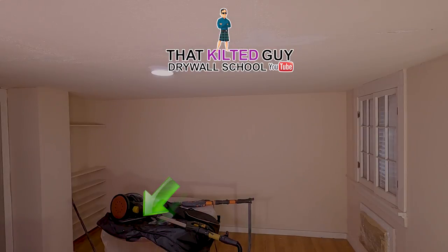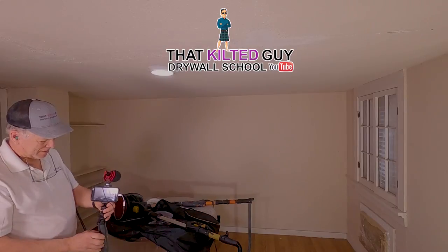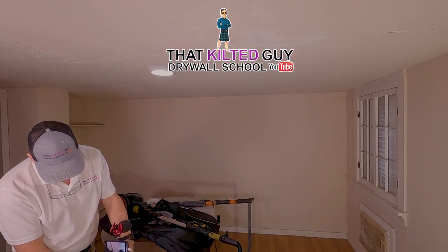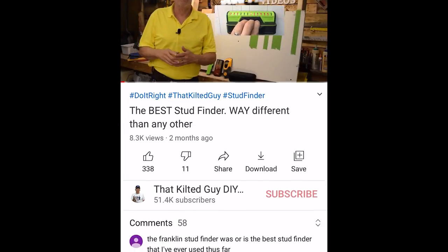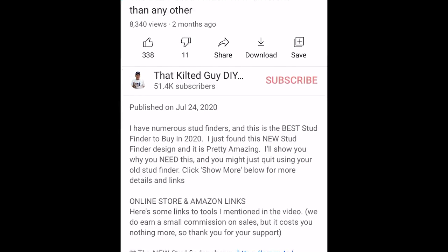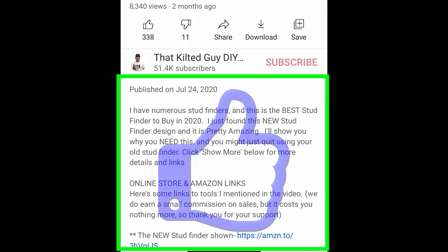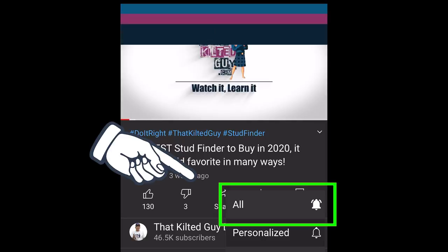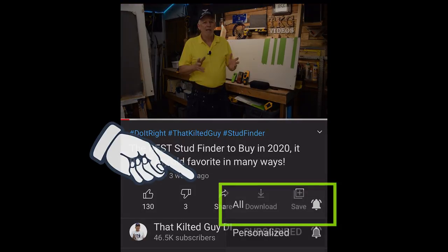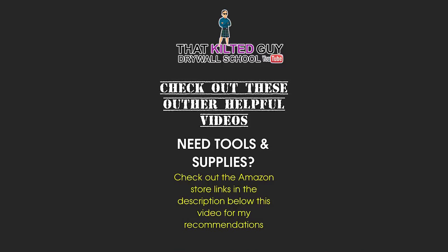I put these videos out for free and it's a lot of work — an average video can take 8 to 15 hours just to shoot and edit, plus promotion time and thousands of dollars in equipment. If you'd like to support the channel, check the description for links to our Patreon and YouTube membership. The free way to show support is a comment, a thumbs up, and a subscribe to help me hit 100,000 subscribers by June 10th, 2021. Until the next video, take care and be safe everybody.